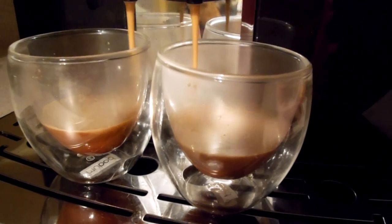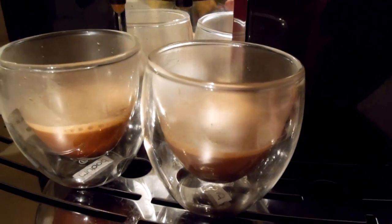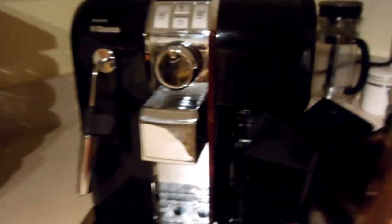There's a nice easy, smooth pour — relatively 20 to 25 seconds total. Since we made those, let's move them off to the side. Move the group head up. Pull out the trash bin and you can see the puck down in there. It's fairly solid, so it actually does a pretty good job with no manual pressure applied.